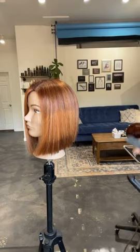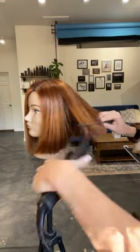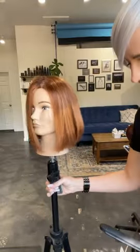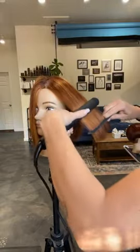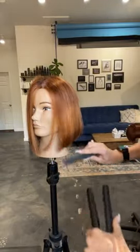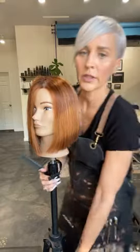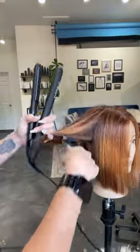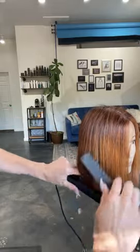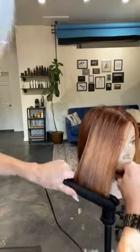Let me take the flat iron really quick and smooth her under a little bit as if I've blow dried her under and straight — just putting a little bit of a bevel under so that the hair isn't so stick straight on the ends.